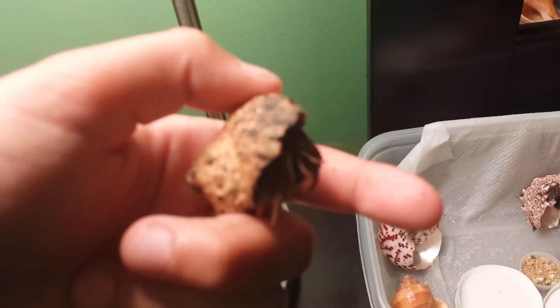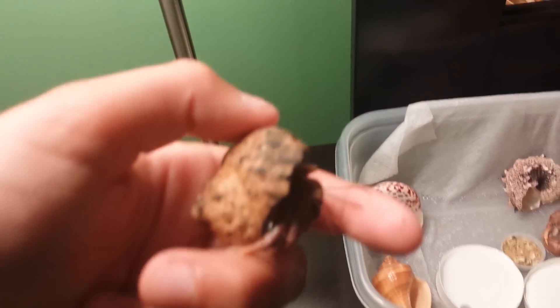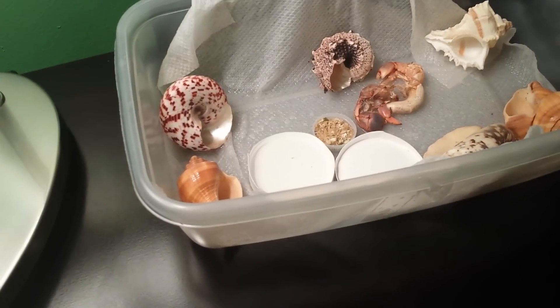His name is Ray. He's one of my most active hermit crabs and one of my fastest — as you can see, he likes to race.